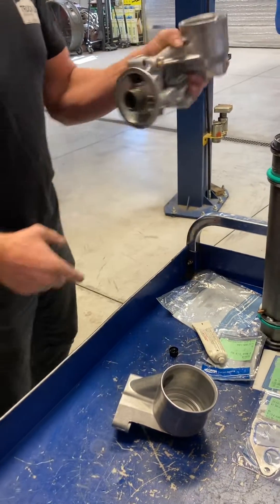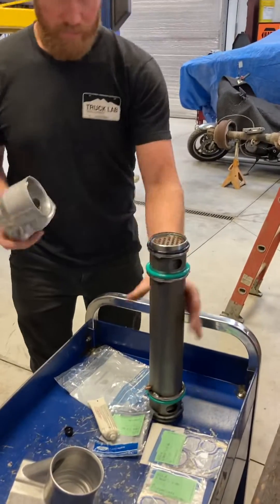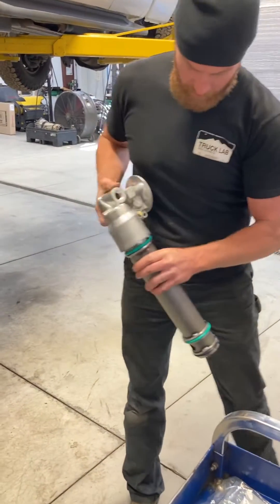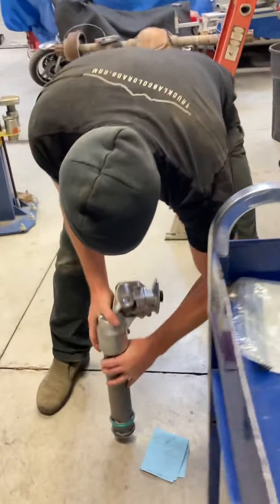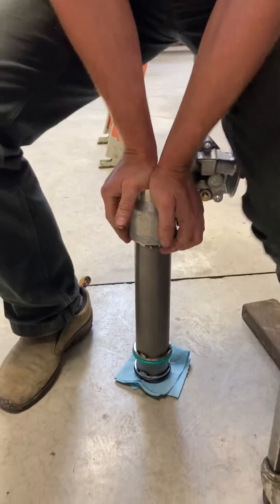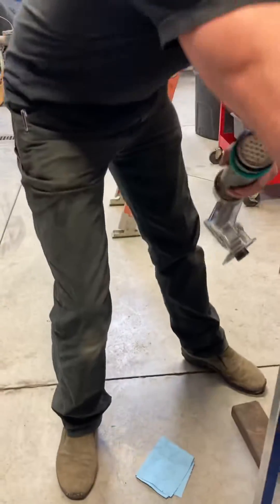I like to install the big end first. You've got your alignment pin that recedes into that. Paper towel on the floor. Get it lined up, a little push, and it goes right on.